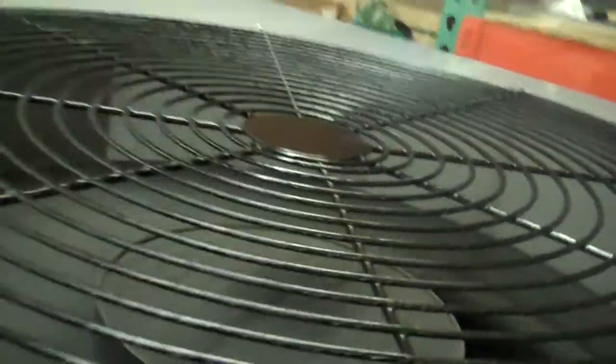That's our fan running. It's the Motomaster variable speed fan.